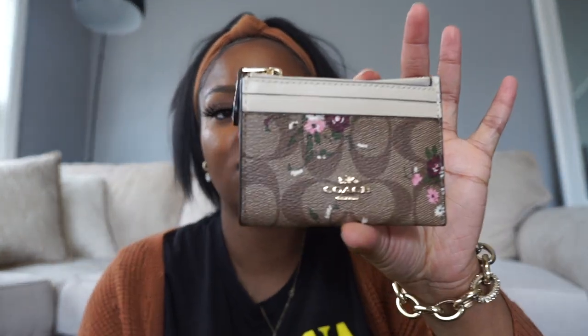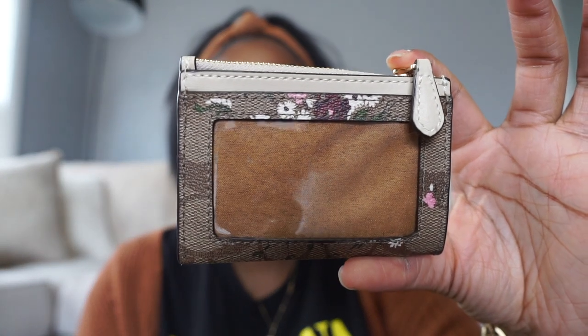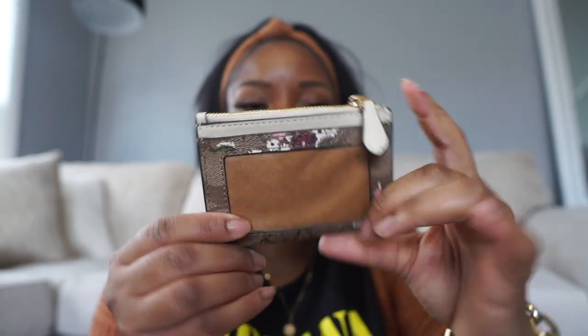Next is my Coach card case in the evergreen print. I love this cute little card case — I love the flowers on it as well as the combination of the nude print. I also have this in the coin case as well as the mini camera bag.